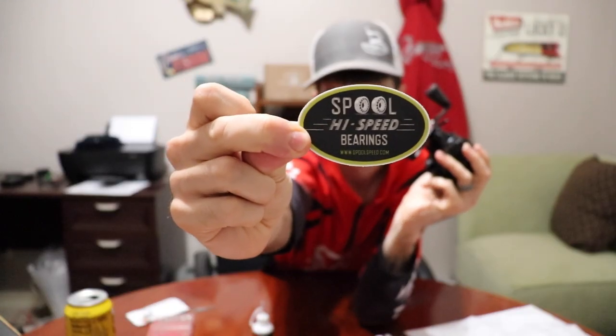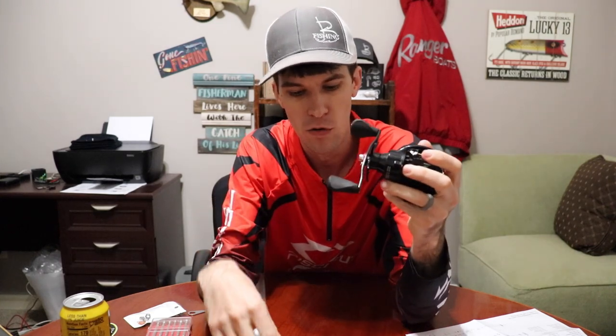This reel right here is brand new out of the box — never been oiled, never been greased. This one has a season on it, it's got some mono line on it that we're going to pull off. I picked up some spool high-speed bearings, and I'm going to do a comparison video later after I pull and grease both reels to see if those new bearings actually increase casting distance.